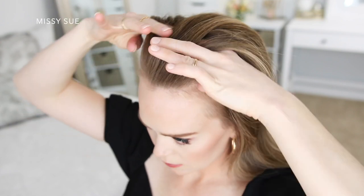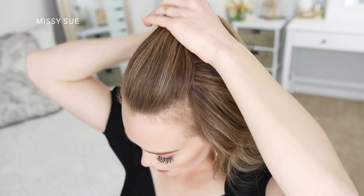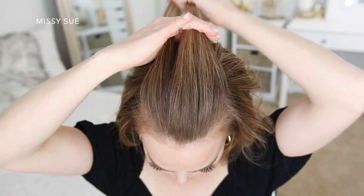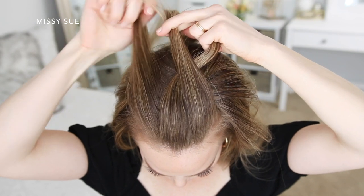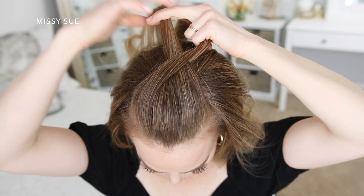To start this hairstyle I'm going to begin by creating a fishtail French braid along the top of my head. I'm going to divide off a section of hair at the hairline right above my forehead and divide this into three smaller pieces for my braid. I'm going to do one stitch of a French braid, just crossing the side strands over the middle strand.